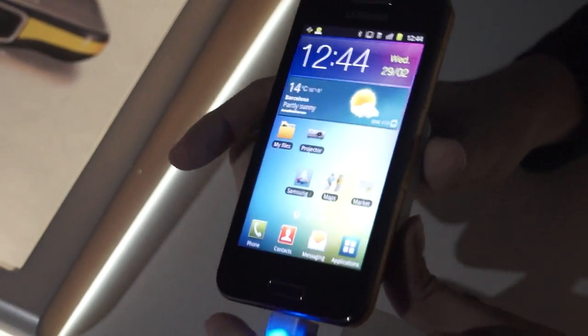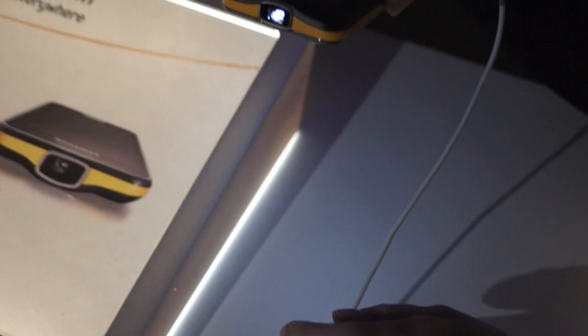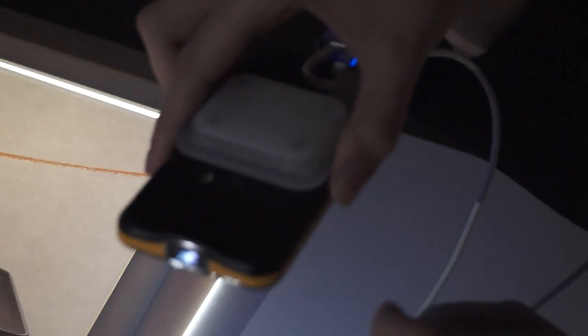It's a new smartphone from Samsung — it's got a projector here, as you can see. It's very thin, just 12.55mm.